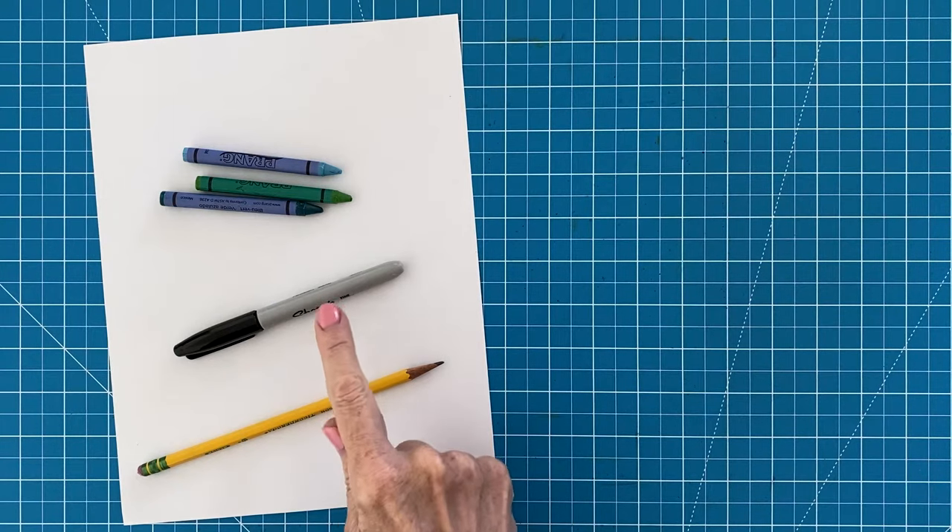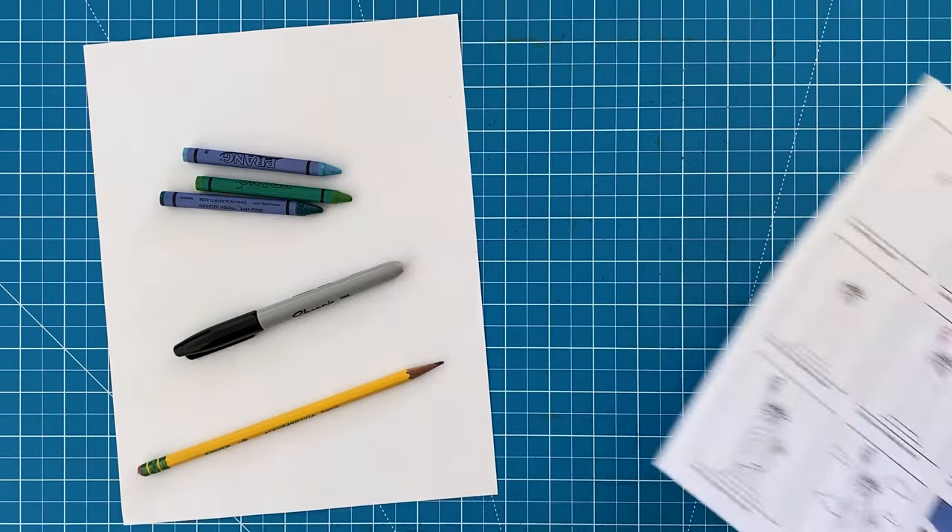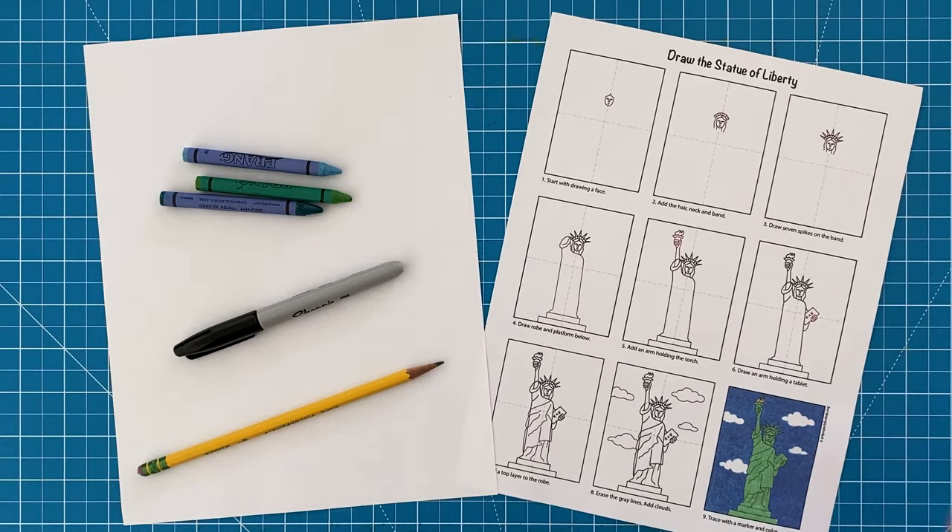You'll need drawing paper, a pencil, black marker, and crayons. To follow along with a printed set of directions, this tutorial can be downloaded for free from my website.